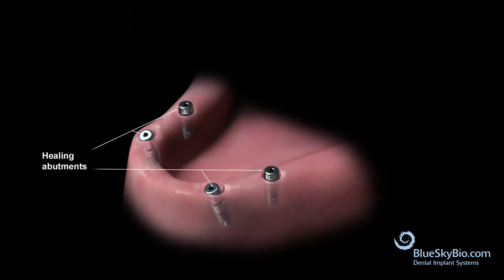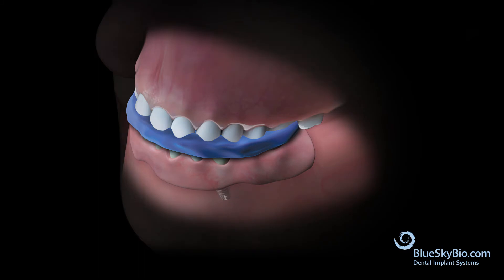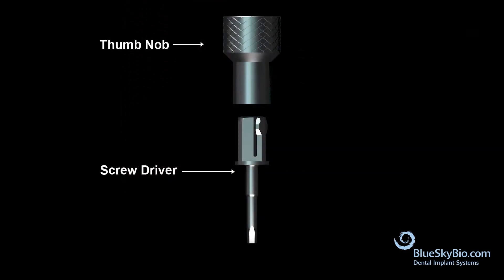Place the denture over the top of the healing abutments. Apply bite registration material over the denture and have the patient bite down. After the bite has been taken, remove the impression and denture.